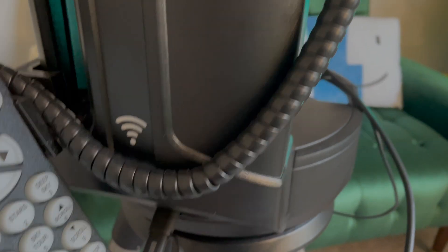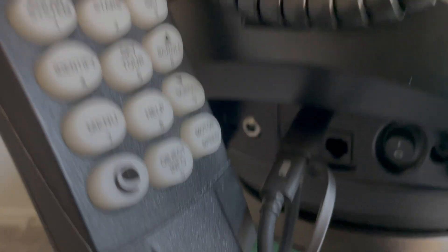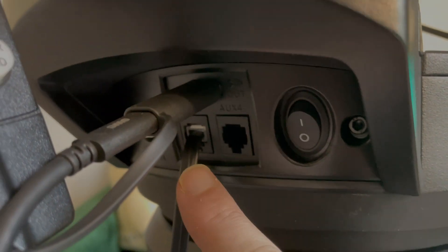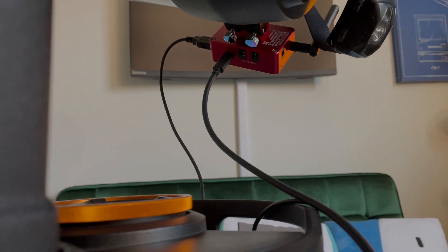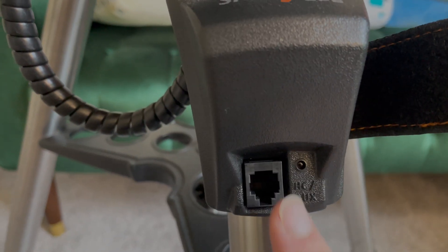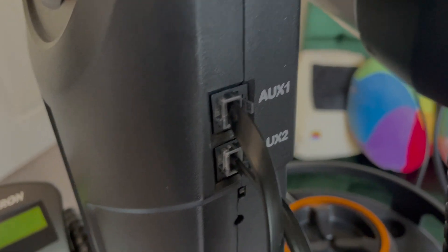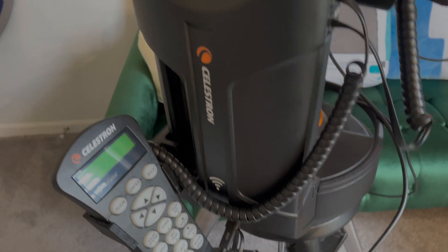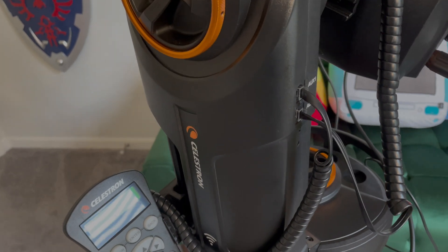Some quality-of-life improvements you get with this mount: you've got four AUX ports — AUX 1 and AUX 2 up top, AUX 3 and AUX 4 down below, plus a USB port. I'm using AUX 3 to power my ASI Air Mini from the onboard battery, which is so convenient — no external power needed. One port passes through the GPS. You can plug the hand controller into any port you want. For people with an SE mount that only has one hand controller port, the Evolution has four.